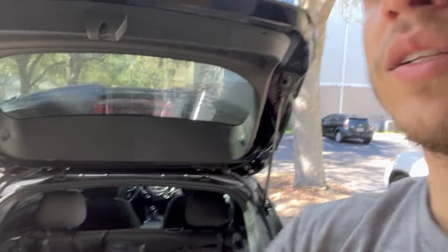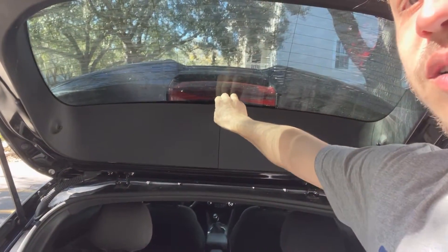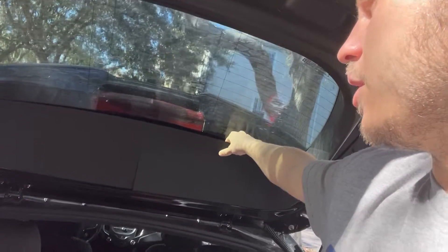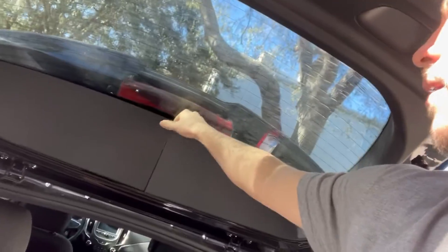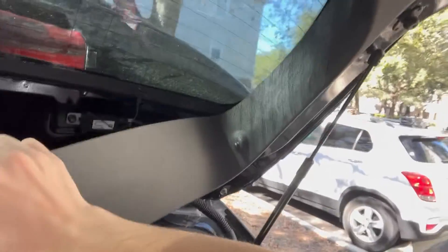The first thing we're going to do is take this back hatch — this is an RS model. You'll just give this a nice little pull. You'll hear it click just like so. So we've got to get the spoiler off. It'll bend right in the middle, and that exposes the screws. Let's get those out.